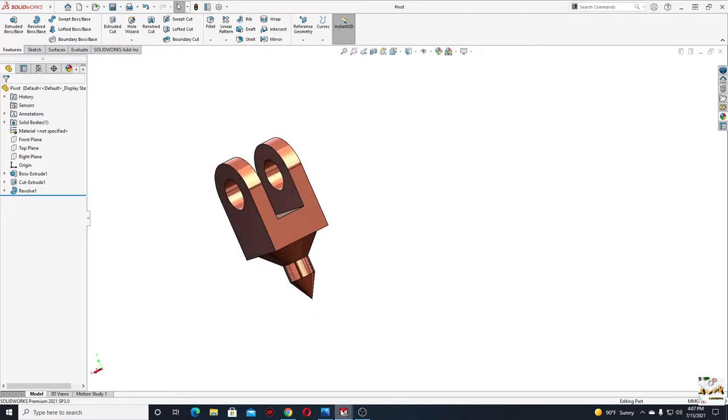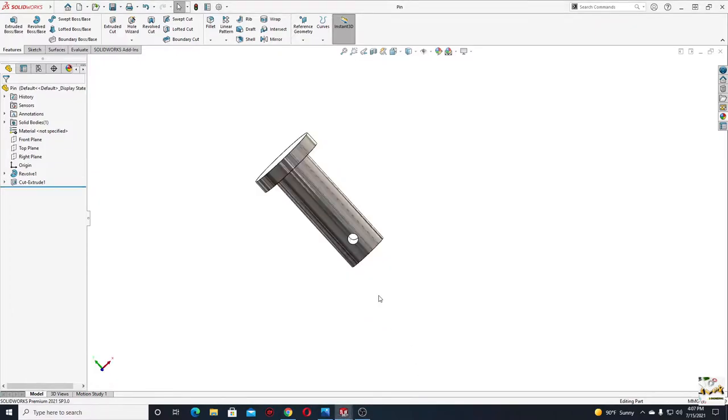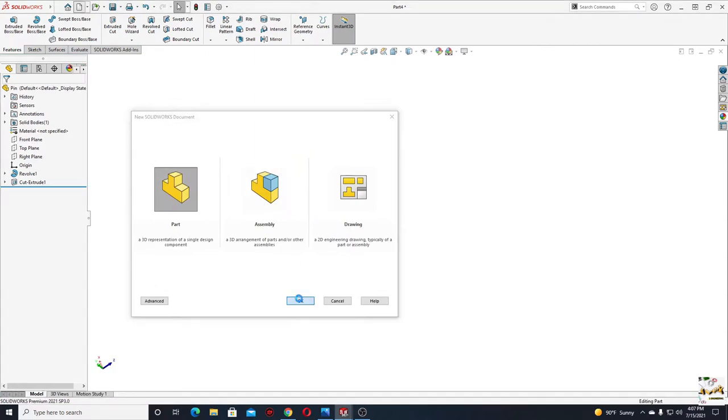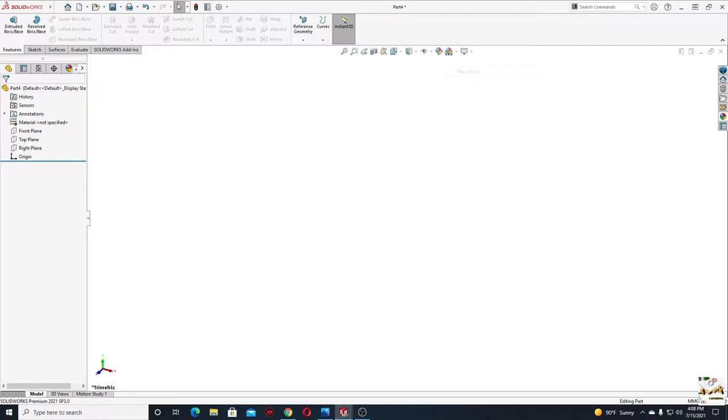This is how the pivot will look at the end, this is the link, and here is the pin. Let's open a new part, make this plane white, and now we'll make the link.